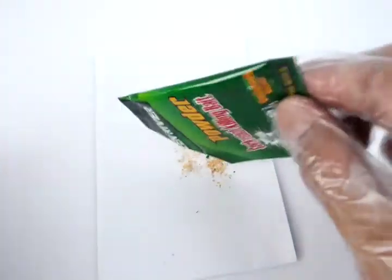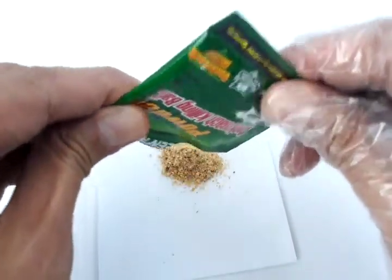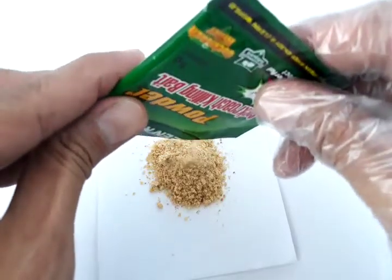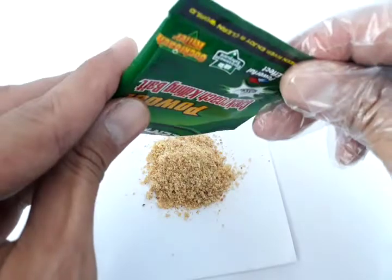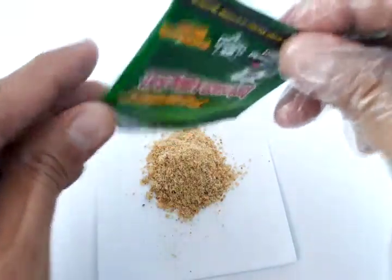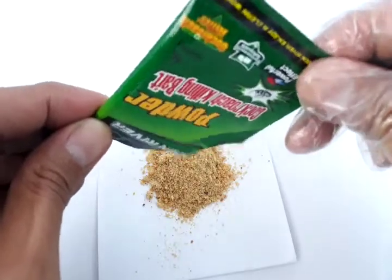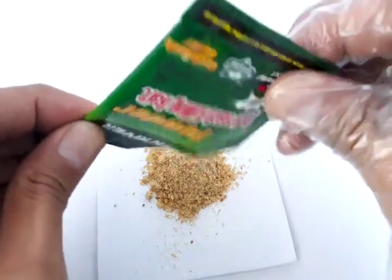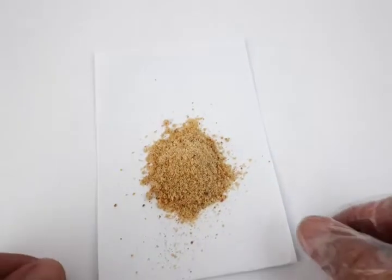Just pour it out. This is cockroach food — it's five grams and smells a bit like sweet corn, so it's irresistible to cockroaches. Once a shake of this would kill up to 20 cockroaches.